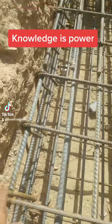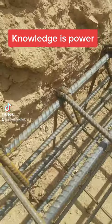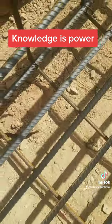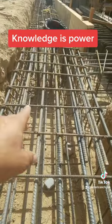This is the grade beam. 1, 2, 3, 4, 5, 6, 7 — 7 number 6's on the top, 2 number 6's on the side, and 7 number 6's on the bottom. Number 4 ties at 9 inches on center.